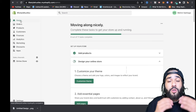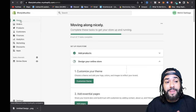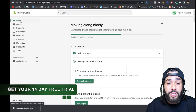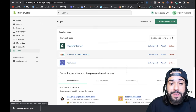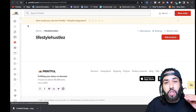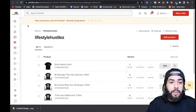Let's get straight into the content. If you guys do not have a Shopify store, sign up and get your 14-day free trial. I'm on my dashboard, so I'm going to click on apps and open up the Printful app. You want to get your Shopify store set up and your whole website looking nice so you can start selling and marketing your products.